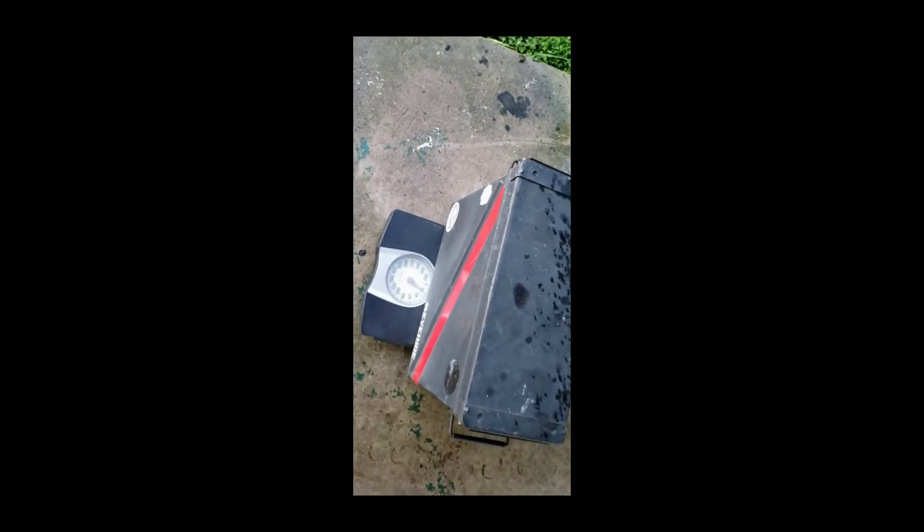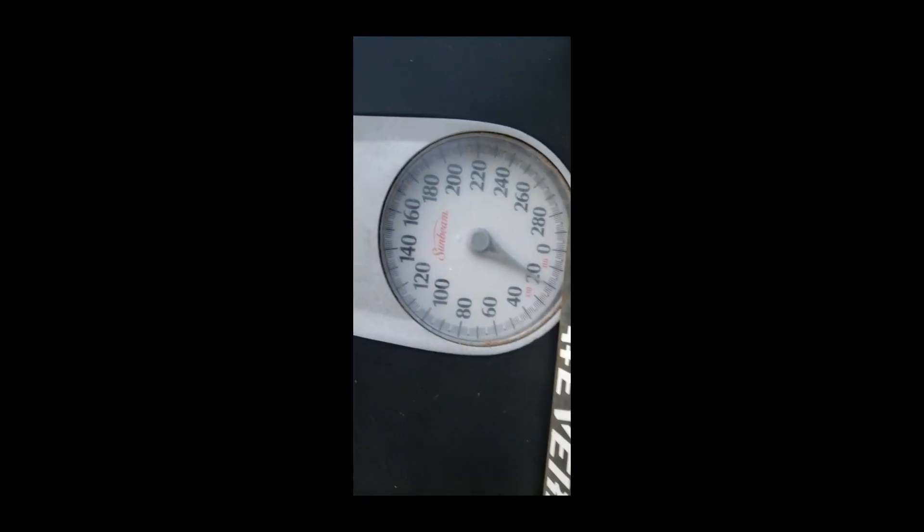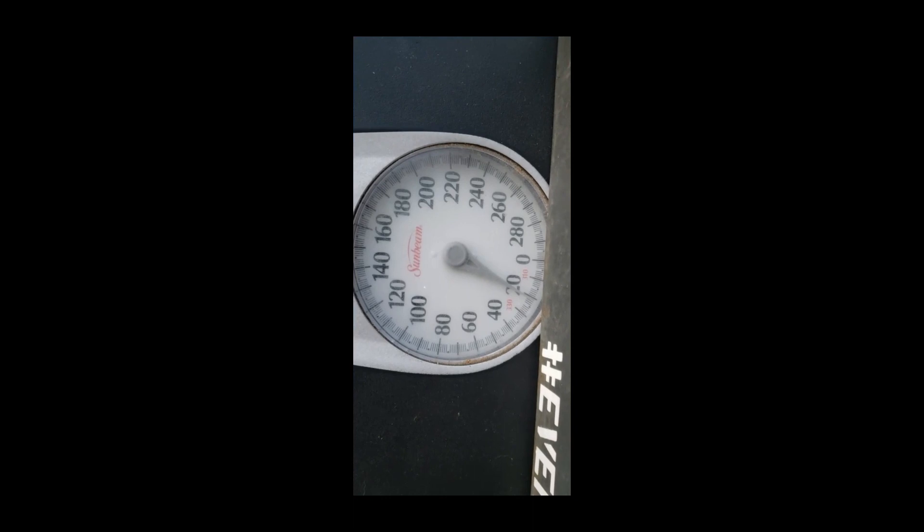I decided to shed some weight off the KLR. I've been running these 22mm ammo cans. This one is completely empty, just on a bathroom scale, and it looks like 21 pounds each. That's with the can empty. So that's 42 pounds for the pair.